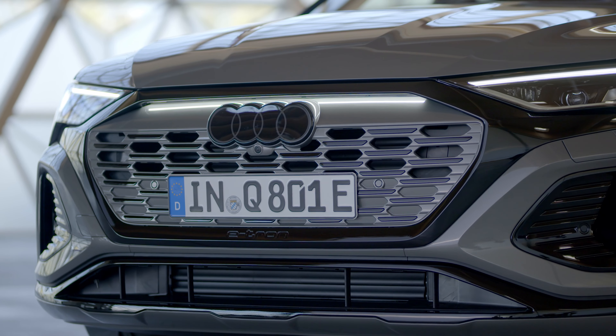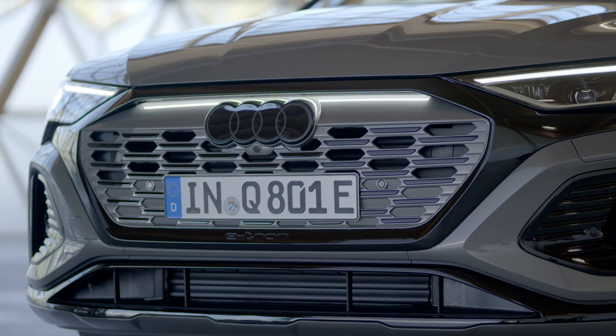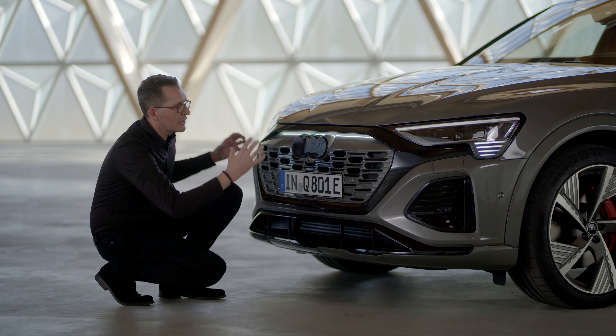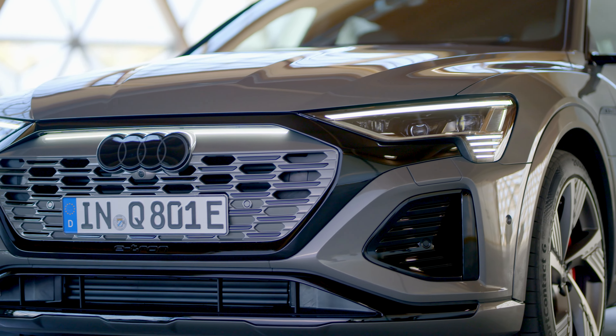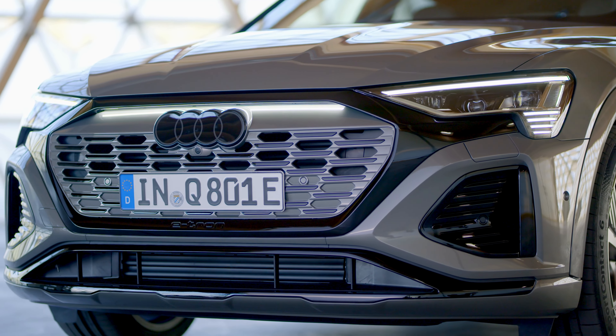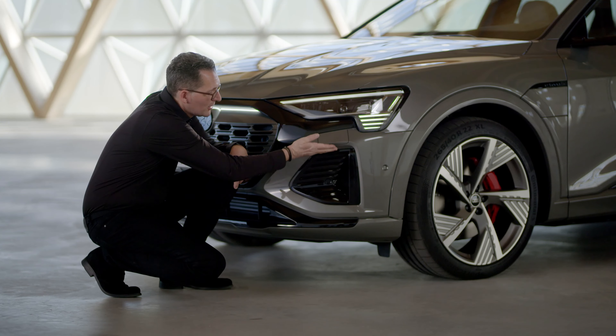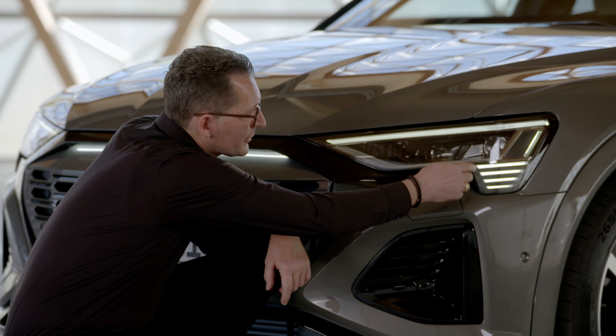The new three-dimensional single frame mask connects the headlights, creating one unit and giving the car a very wide feeling. Inside the single frame there is the inverted face DNA of our electric cars. The air curtain structure follows the structure of the headlights.